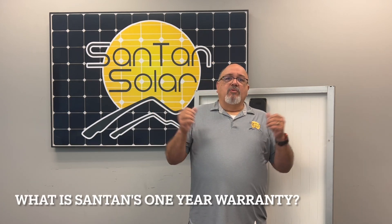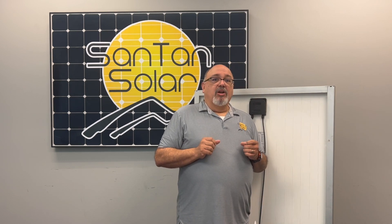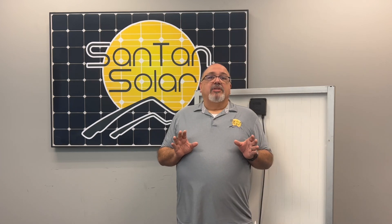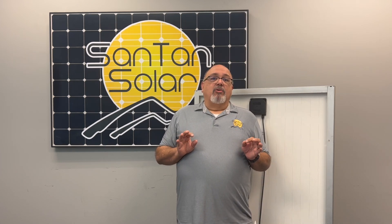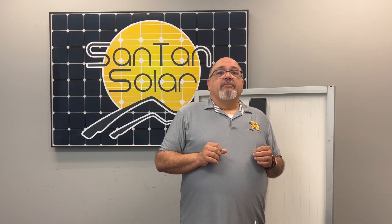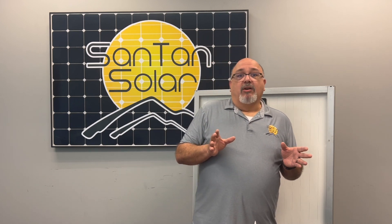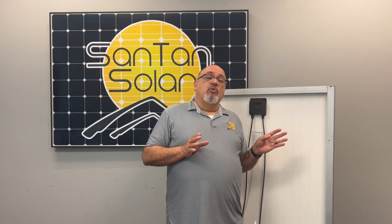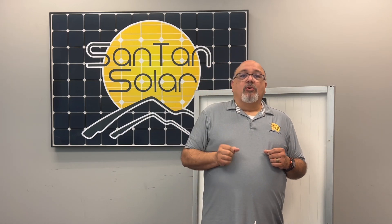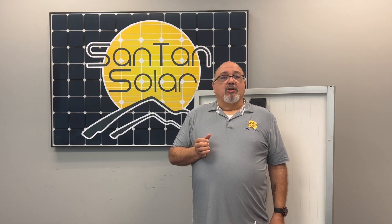What is the one-year warranty? We offer a one-year material and workmanship warranty on all products we sell. If any Santan Solar module fails to follow this limited warranty, any power loss is determined by Santan Solar's technical team. Then Santan will replace or repair the defective PV modules with a new or refurbished PV module. If for any reason Santan Solar is unable to repair or replace the defective PV modules, then a refund can occur.